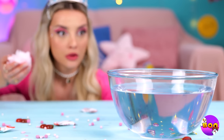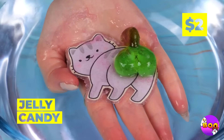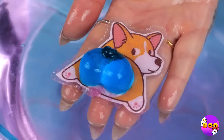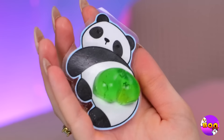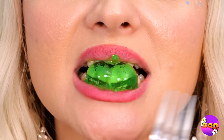Ah, cotton candy — so fluffy, so delicious. But not so good in water. Hey, what's that? No wonder it's so fluffy — it's full of secrets. Mostly cute animals with squishy bottoms. And it tastes great too.